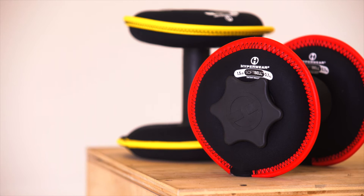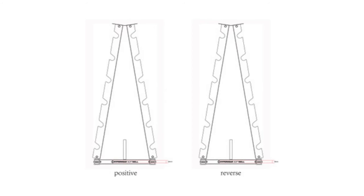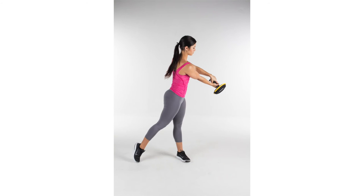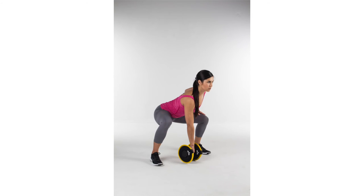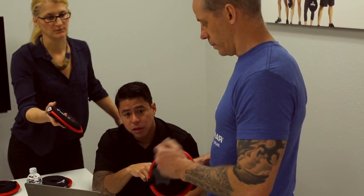The soft belt will start out as a dumbbell product initially, but in the future we also see a barbell addition and a storage option for all of that together. We see the soft belt transforming the home gym market. With our three-in-one product along with the storage option, you've got everything you would need from your regular gym in a home gym kit that takes up a very small footprint.